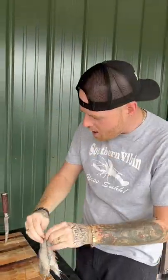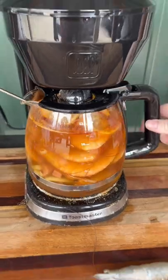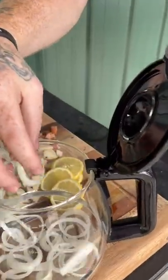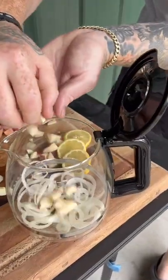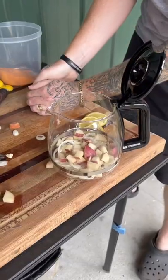Yes, sir! I'm fixing to show y'all how to boil them Louisiana shrimp right there in that coffee pot. Start with them onion rings down there at the bottom with them little potato pieces. Get them in there. That garlic up in there, just like that. Gonna go ahead with them sausages.